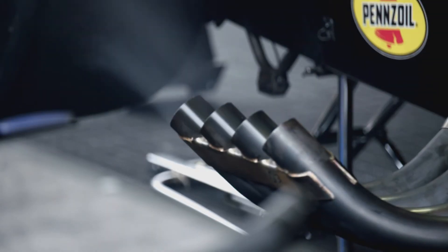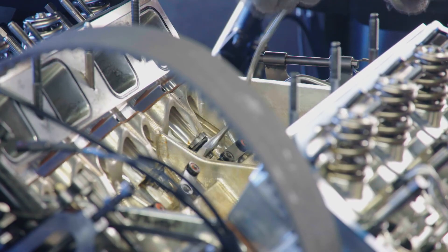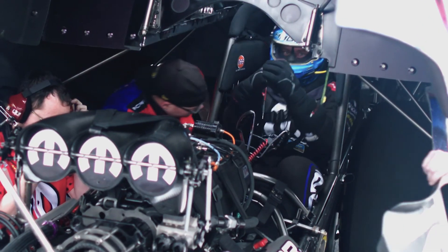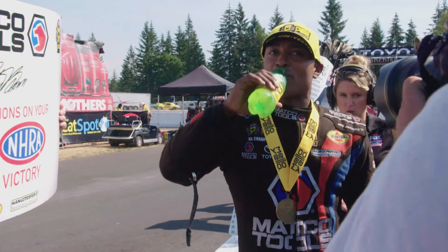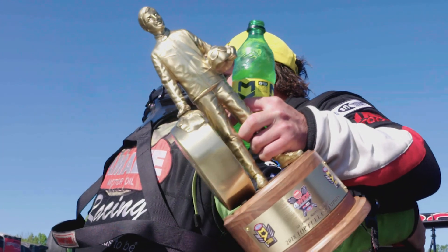When you need a break from a hard day's work, grab an ice-cold Mellow Yellow. Made with a refreshing blend of lemon-lime and orange flavors, Mellow Yellow is the smooth, original citrus that drives you.